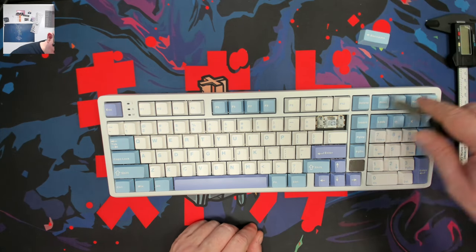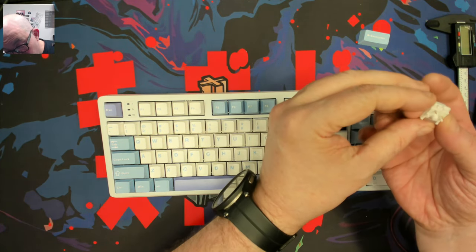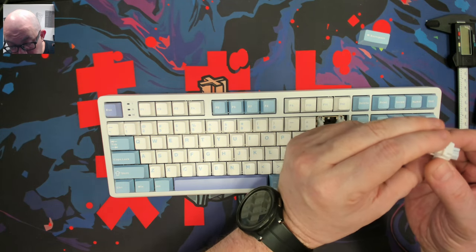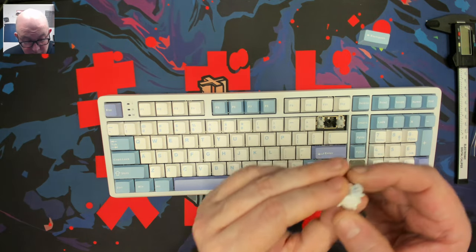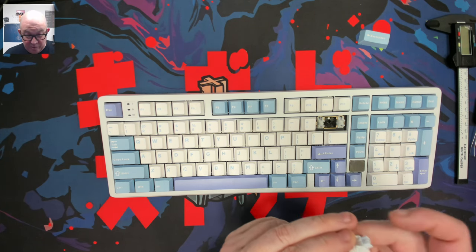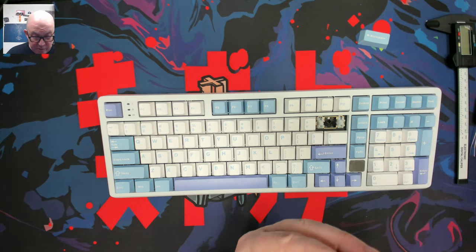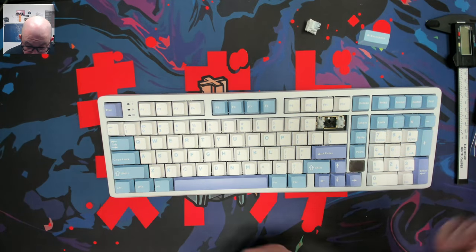It looks like we have a Leobog proprietary switch: a creamy bottom, a very light baby blue top, with a slightly darker blue box stem and a light diffuser. This is a linear switch — a very light linear switch. I'd guess around 38-42 grams actuation force and approximately 3.8 millimeters of travel. I'll look up the exact specs.